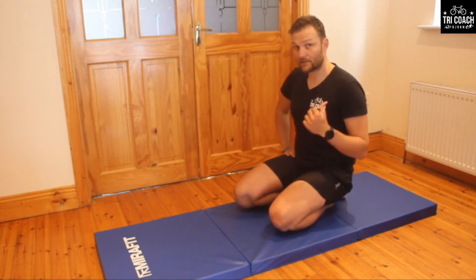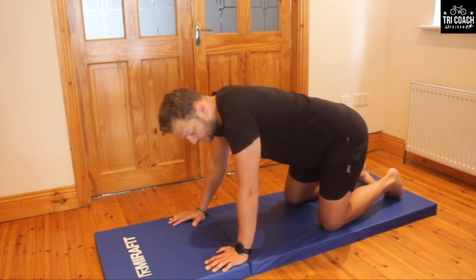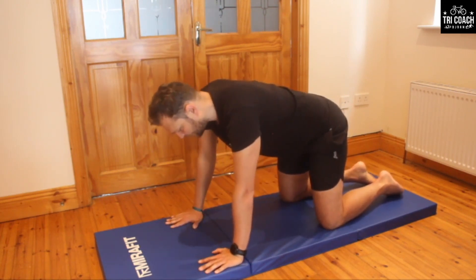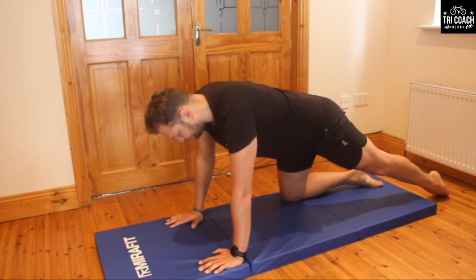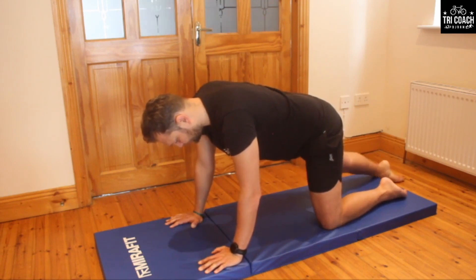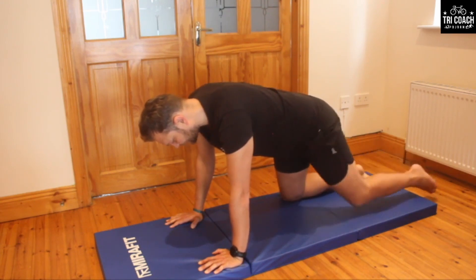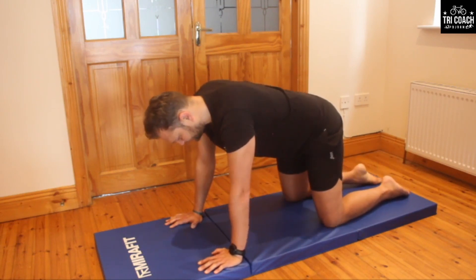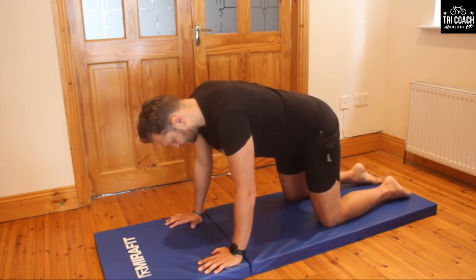Now a small modification: instead of using the arms, we're going to use the legs. When we start using the legs, the hip can start rocking from side to side, so try not to let that happen. Take a deep breath in for preparation and slowly push the leg out and return. Keep the tummy in, keep it contracted.